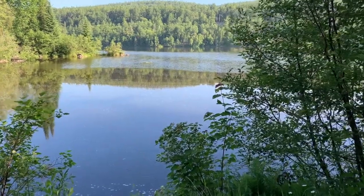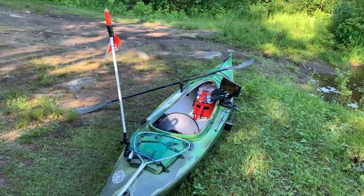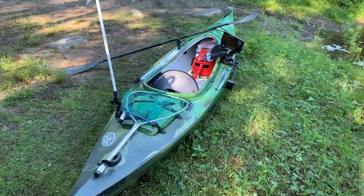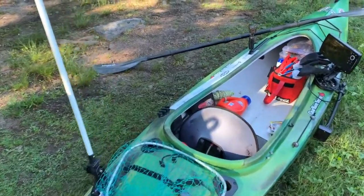Just before I head out today, a quick look at how I actually rig this kayak. It's a sit-in, so it's a little bit different than what a lot of guys have for fishing. I have a nice big flag that stands up and gives me visibility. I use a bungee cord and the carry strap to put my net on the back — that way it's accessible. I don't use it a lot, but sometimes you do need it.